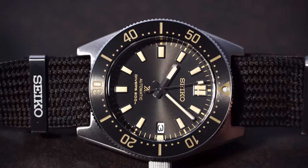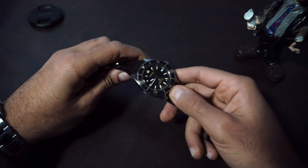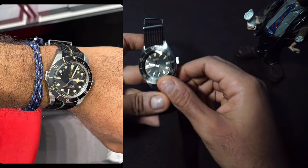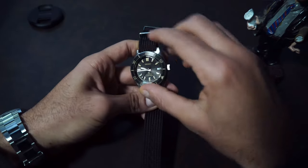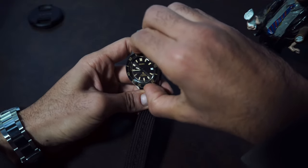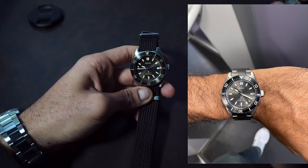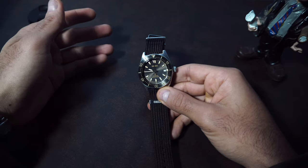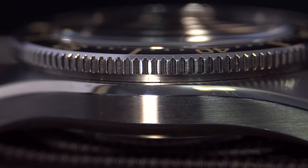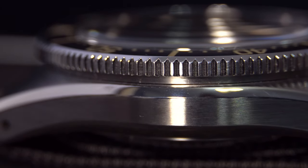The bezel is 120 clicks — worth mentioning because the Tudor Black Bay 58 is only 60 clicks. Seiko has received many complaints about bezels not aligning perfectly, and I had this problem with my SPB143, which was misaligned at three o'clock. I'm happy to report that this watch aligns perfectly, and I'm glad Seiko is listening to customers. The coin-edge bezel is machined beautifully, adding to the Omega Seamaster and Tudor vibes, and it's easier to grip.